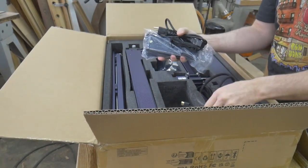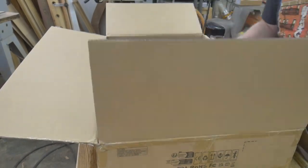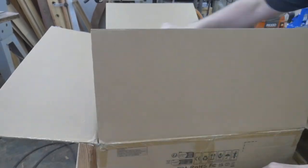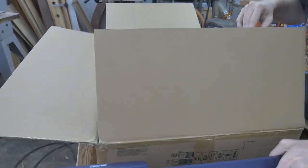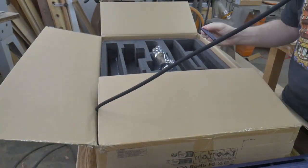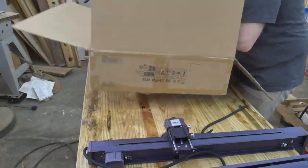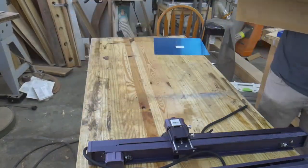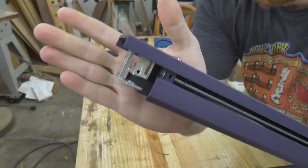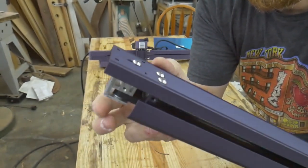As I continue to unbox the rest of this engraver, I can't help but notice the quality of the parts I'm pulling out. Everything is custom-made for this laser — the legs, the rails, the control screen. Everything is made from this purple anodized aluminum, and none of it is made from off-the-shelf extrusions like you find in cheaper laser engravers. That is a machined aluminum idler wheel assembly. The quality of the laser speaks for itself.